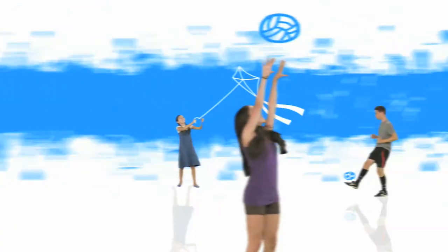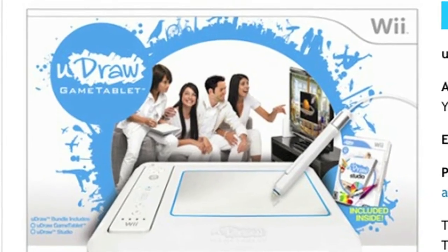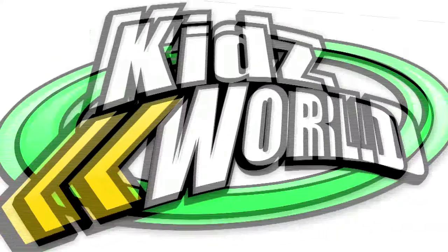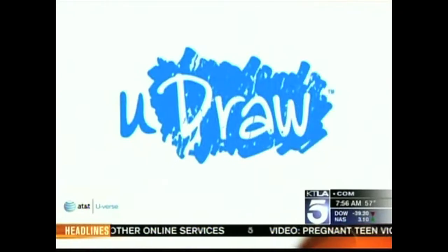It's called UDRAW from THQ. It's a brand new way to combine creativity and video games. I have the coolest new thing in my hands right now. Oprah's got her favorite things, now we've got Cyberguy's favorite things. This is the UDRAW game tablet from THQ — the first of its kind.